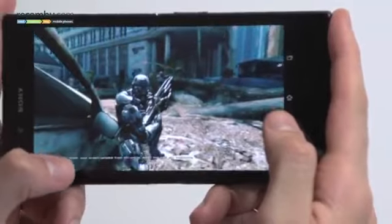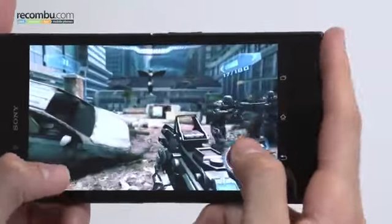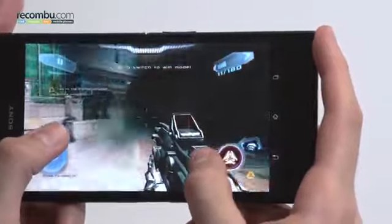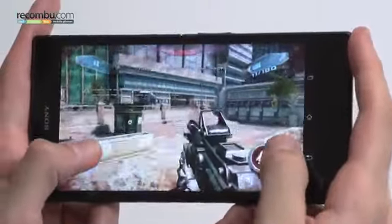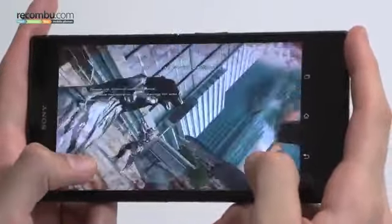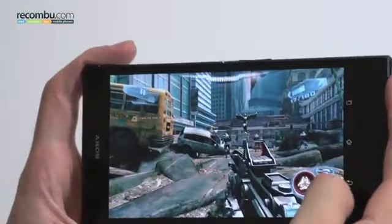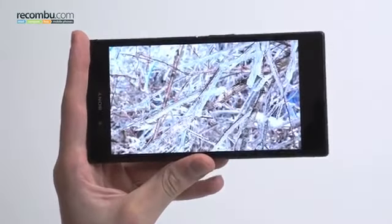What everyone's really keen to see is the processing power, and with its quad-core Qualcomm Snapdragon 800 processor, even the most intensive games like Nova 3 run absolutely beautifully. Smoke, particle effects — you've got everything on there including blur. It's just a really nice user experience altogether.